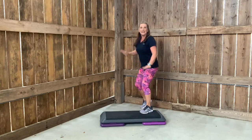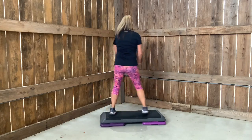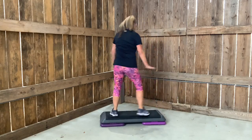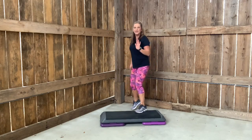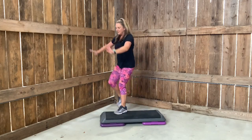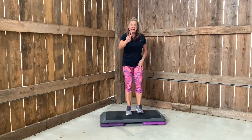Beautiful work. Let's do it again. Turn, straddle, turn. Tap up. Turn, straddle, turn. Tap up. Knees, corner, corner. Do you remember the first combo? Repeater. Left basic.